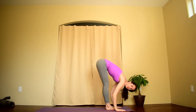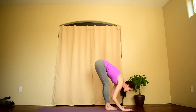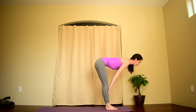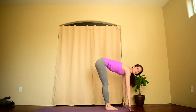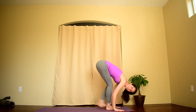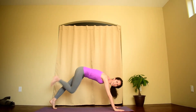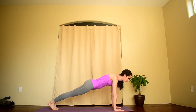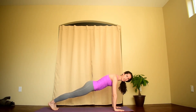Inhale, you'll lengthen your spine. Hands either on shins with shoulders drawing back, or fingertips down in front of you, lengthening the spine. Exhale, fold forward, step back to plank. You'll shift forward and slowly lower chaturanga, keeping the elbows in towards the body as you slowly lower your chest.